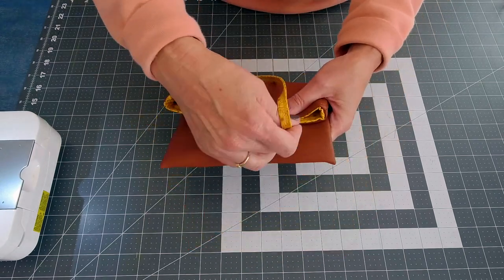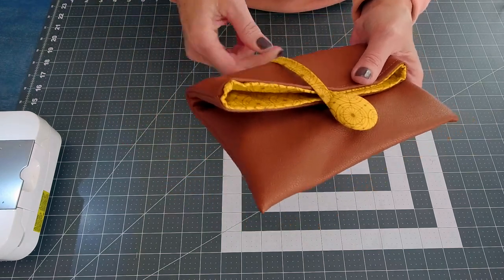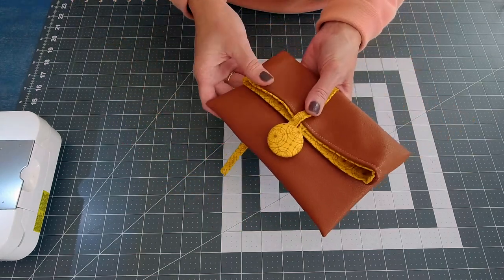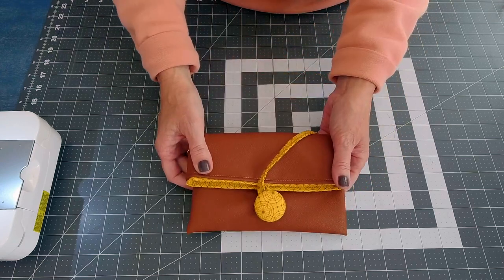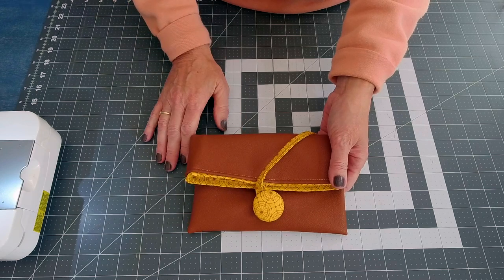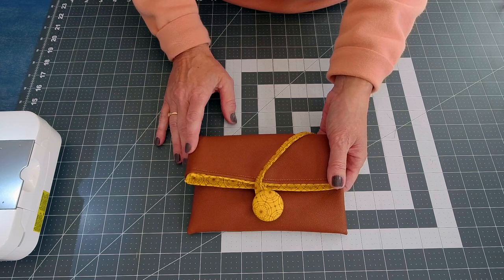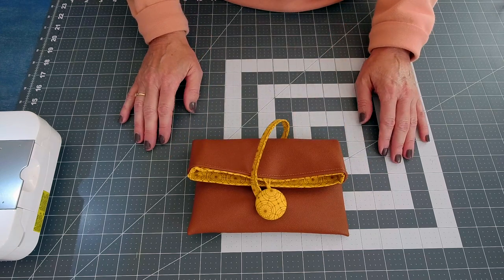I love carrying these little clutches to holiday gatherings because they're small enough that you can walk around with it, but secure enough that if you wanted to set it down and go get some food, you could leave your phone and keys on the table without any problems. I hope you'll join me at 12 noon Eastern time on the Sewspire YouTube channel and I will teach you step-by-step how to sew this sweet clutch. See you there!